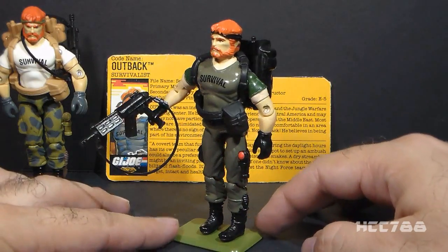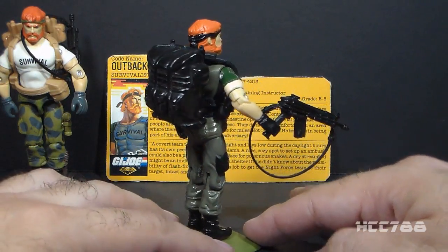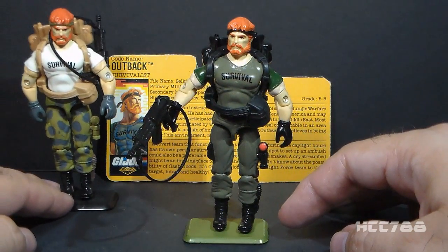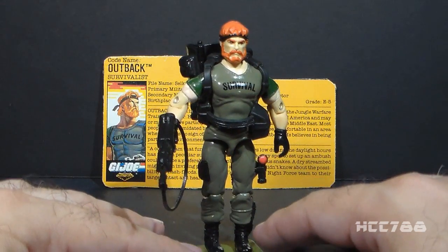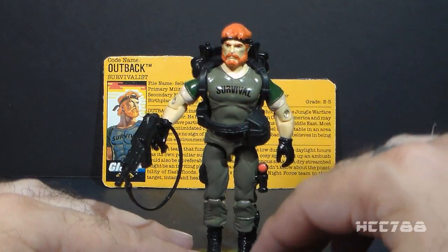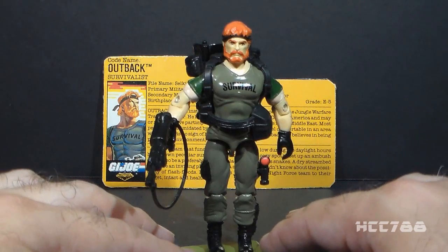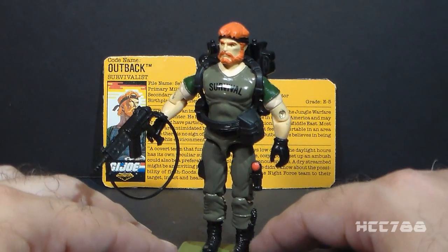This is such a gorgeous figure, and the black accessories look great. I really see this figure as Outback ready for combat, as the original Outback looked more like he was in a training mode. It is not a perfect figure — his sleeves are a different color green from his chest, and that just looks kind of odd. I think that was a poor choice, but it's hard to complain about that when the overall look of the figure is so fantastic.